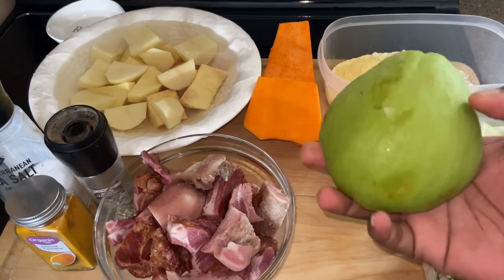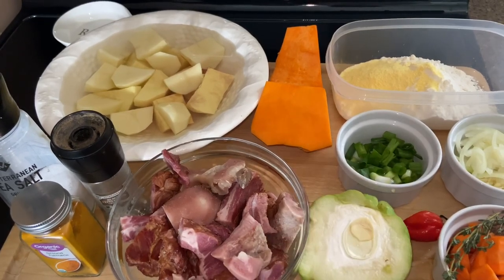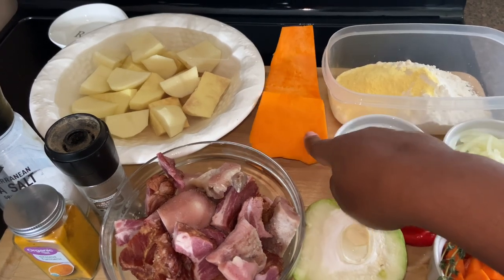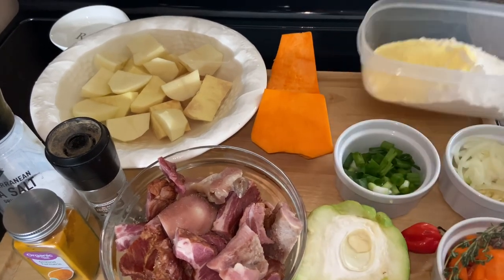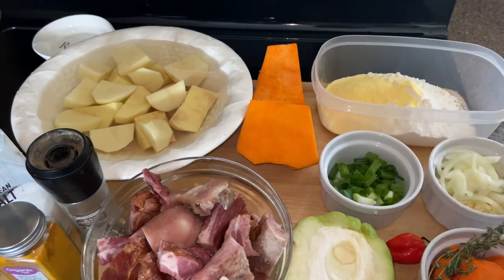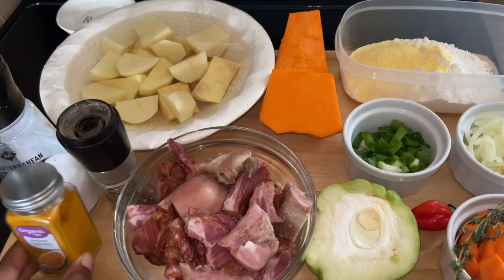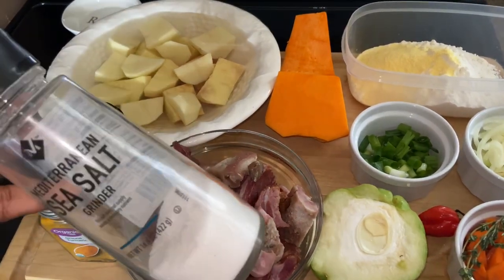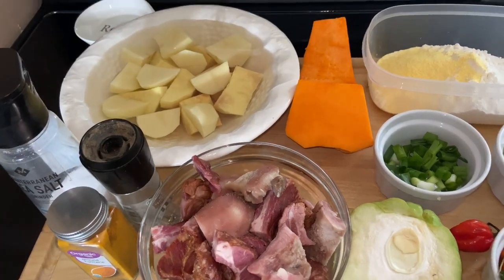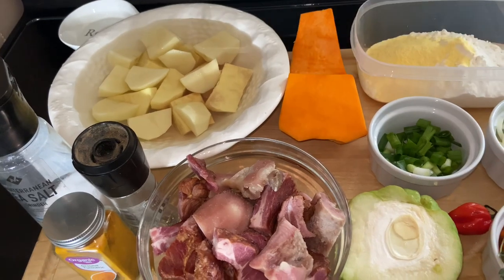Here I have half of a christophene. In here I have pig snout and I also have smoked pork. Back here I have a piece of pumpkin. In this bowl I have cornmeal and flour for my dumpling, some turmeric powder, some salt, some black pepper, and back here I have some yam and potatoes cut up.